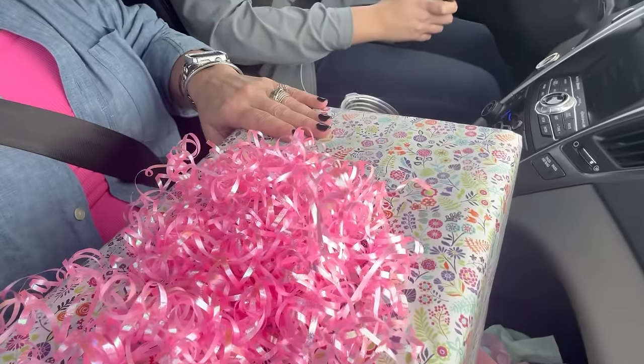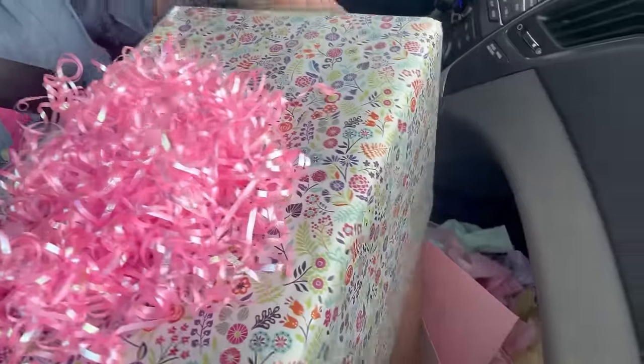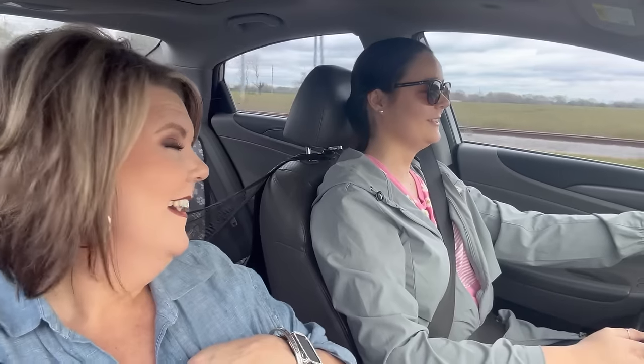Here are the baby shower gifts — one gift and another with a card. Can't wait to see Michael!